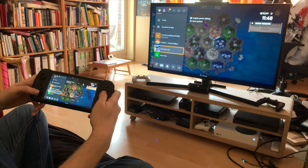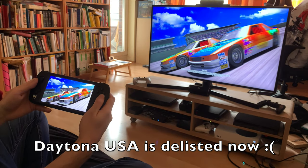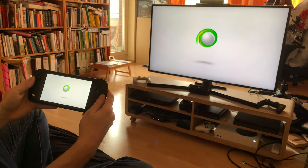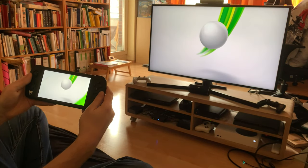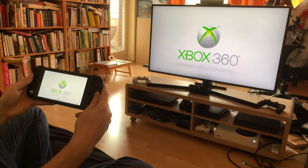You can change to an Xbox 360 app. I have Daytona USA, and they load right up. Playing Xbox 360 from my Series S to my Odin, which you can't do with the native Xbox app.